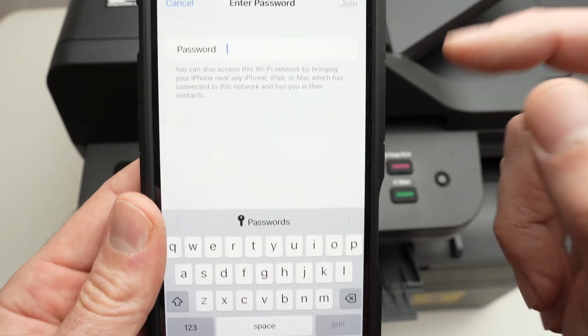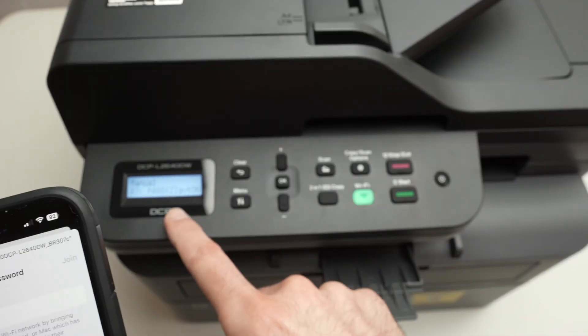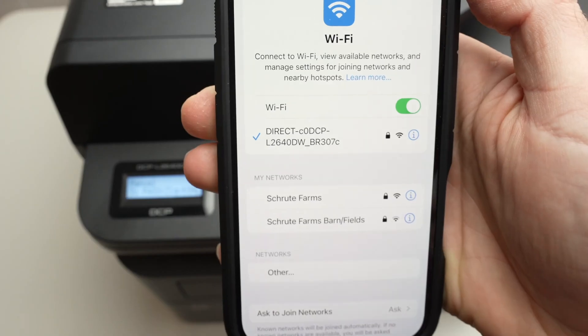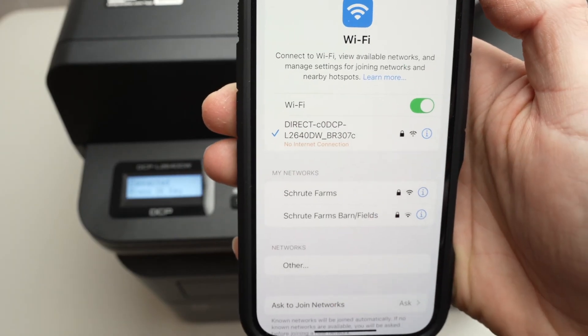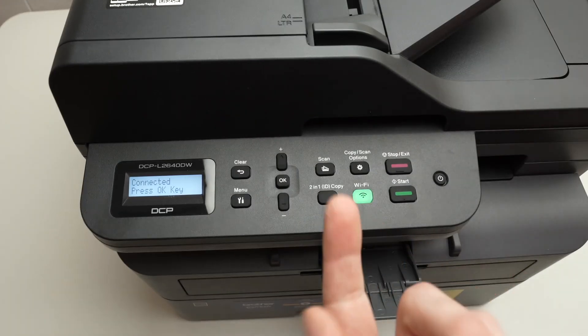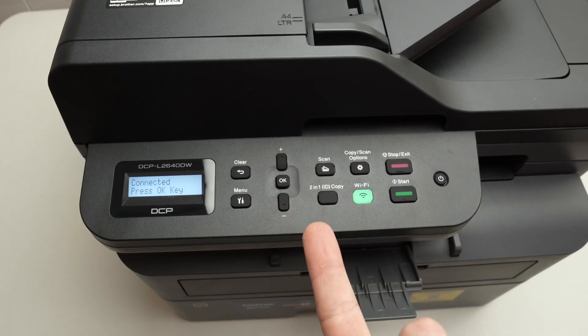Now it's time to type the password that is displayed on the printer screen. Go ahead and type it. You're going to see a blue checkmark telling you that it has connected to your printer. It will say 'no internet connection' because this printer is not a Wi-Fi router.